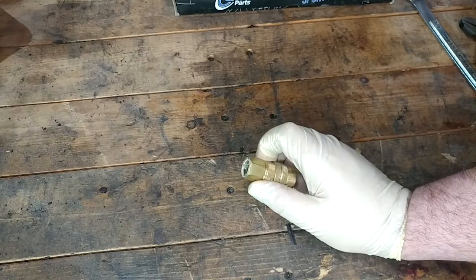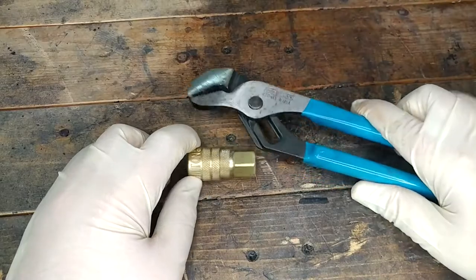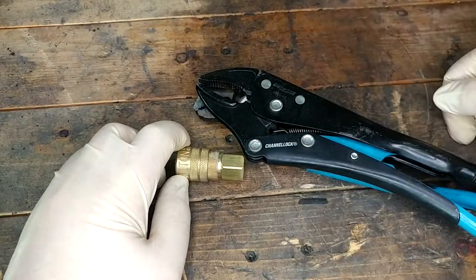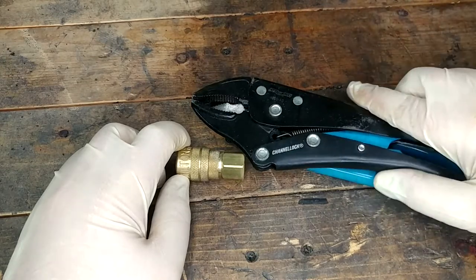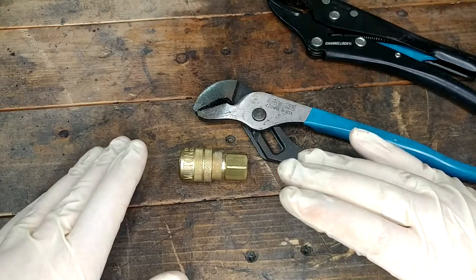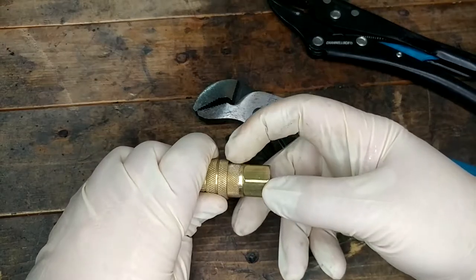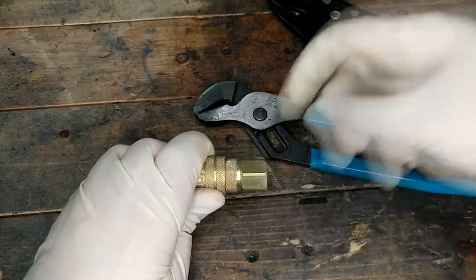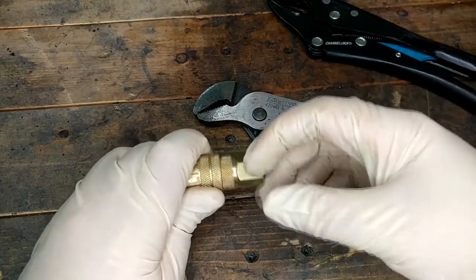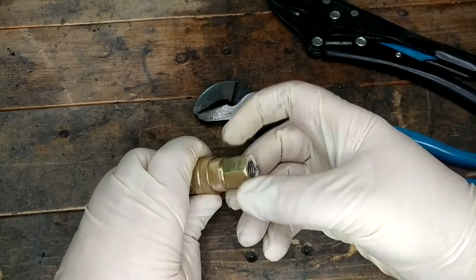Meaning I don't drain the water out of it nearly as often as I should. Another criticism from that video was that people were upset I was using channel locks or vice grips at all — because if you use the right size wrench, you don't round things off. I completely agree with those people. However, I don't think they understood that there is nowhere to put a wrench on this thing. This hex portion back here is just for assembly — that's just for when you screw it onto your hose. To actually disassemble it, you have to grab onto this knurling with something and unthread it from there.